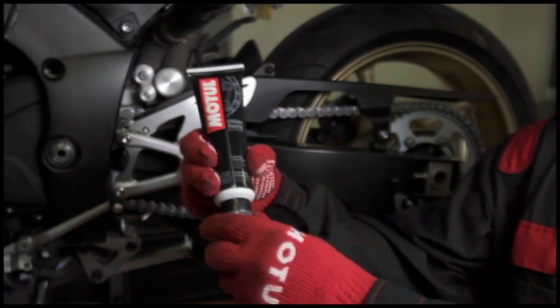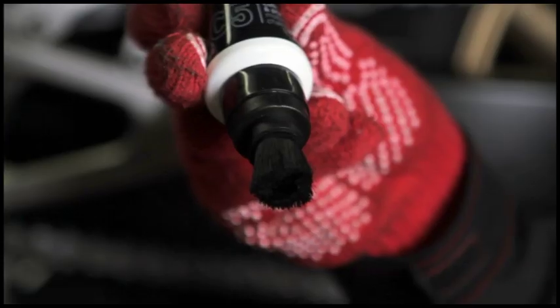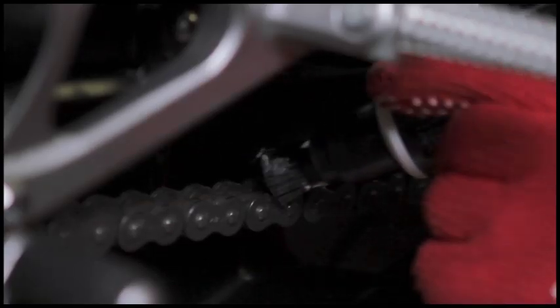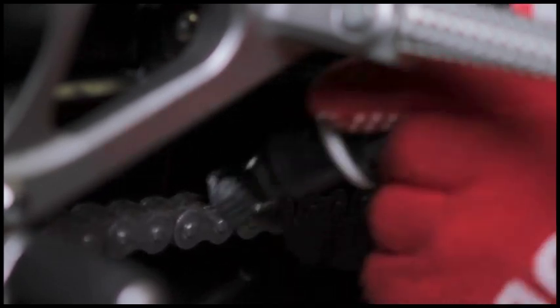Clean the chain well with Motul Chain Clean, then apply the paste taking care to spread it evenly over all of it using the brush applicator tip. A little quantity suffices to lubricate all the chain.